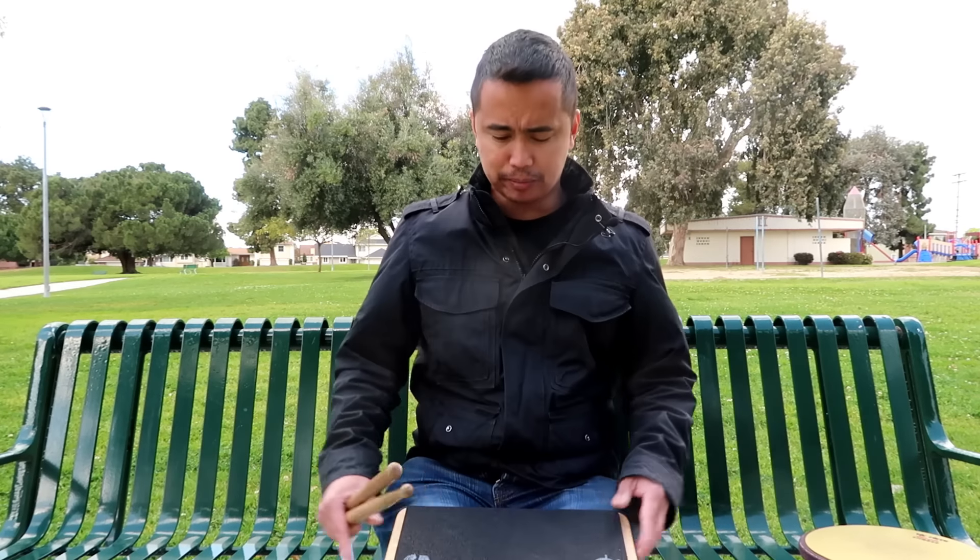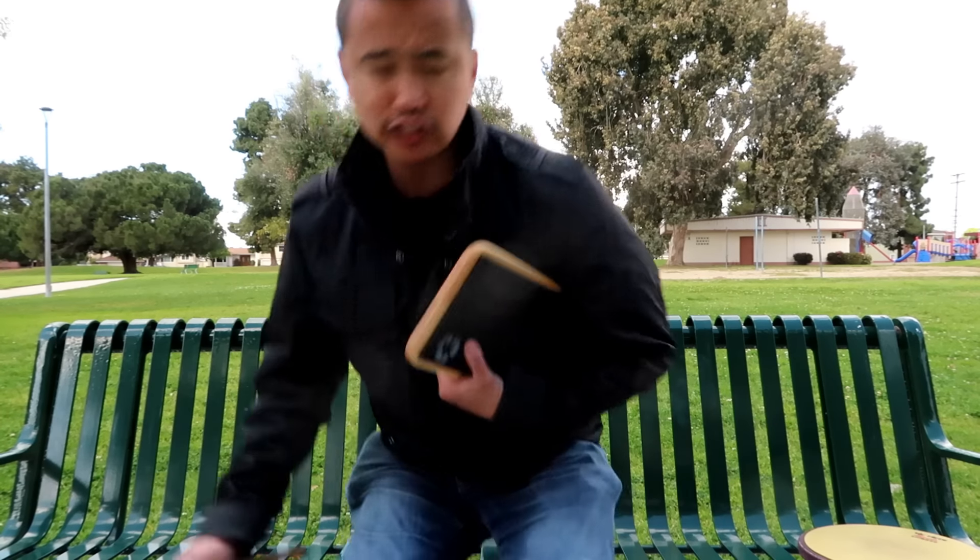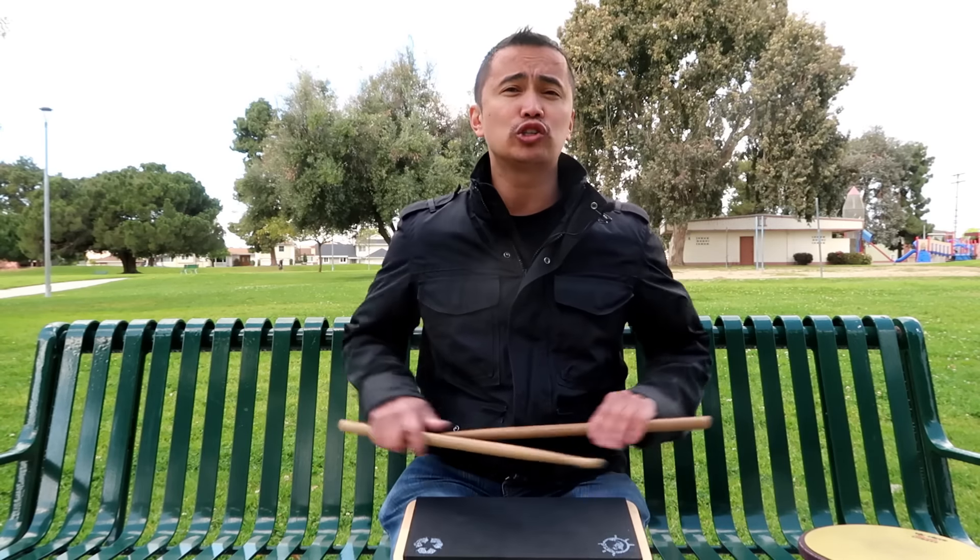I definitely highly recommend this pad just in terms of its practicality. Just like any Beetle Percussion product — I have the Ash Pad, I have the Travel Pad — they all feel good and sound good. The Bus Pad is really good in terms of portability: carry it anywhere, nice rectangular shape, kind of fits under your arm. If you want to sit down on a bench, you just sit down, put the pad on your lap, and you're good. You're not having to squeeze your legs together — you can be in a natural, comfortable seating position and drum at the same time.